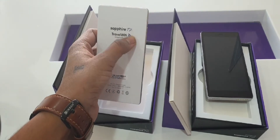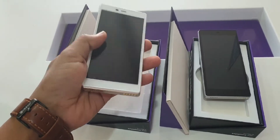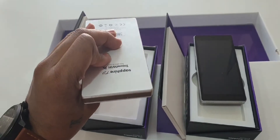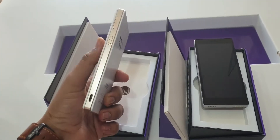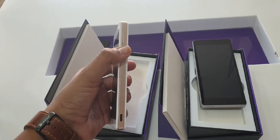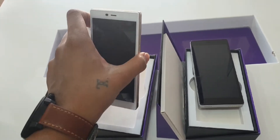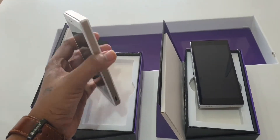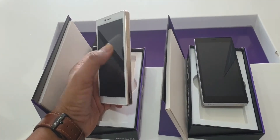This is the Travel WiFi logo — Sapphire T2, because Touch 2. It has a battery pack and a USB-C port to charge the device itself. This is the power button, and this is the SIM tray. The device takes a physical SIM card and is globally unlocked, so you can add a SIM card and use SIM data in any country you travel to.